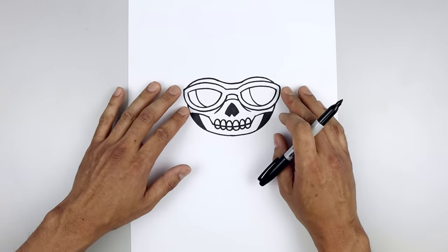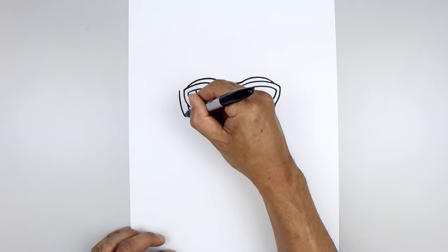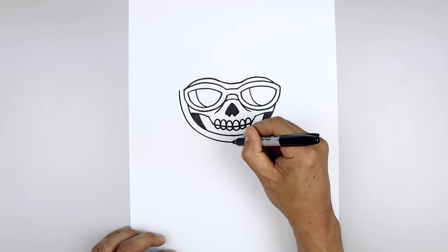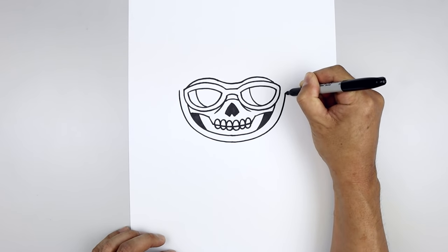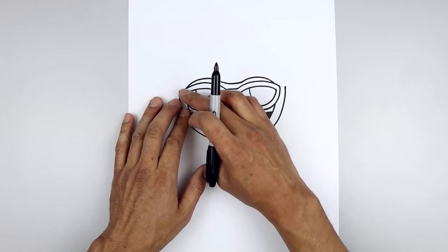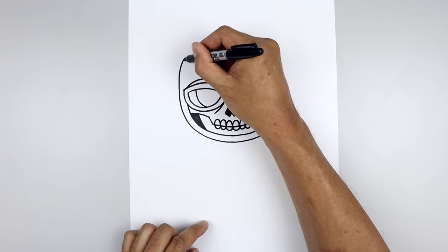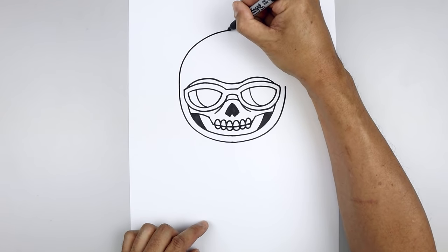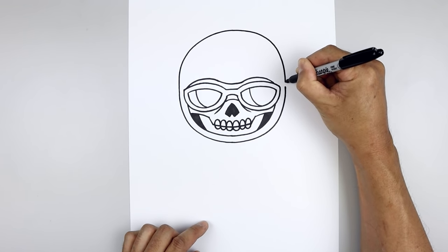Now I'm going to move out and draw the lower half of the head. From the top of the glasses, we're going to step out and trace the head, coming down and just pull that in towards the middle. Bend this back out and then up along the right side. Now I'm going to go back to the left side and draw on the top of the head. Starting up here, go straight up and then bend that in towards the middle, round up the head, go across and then down on the right side.